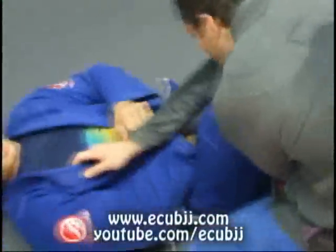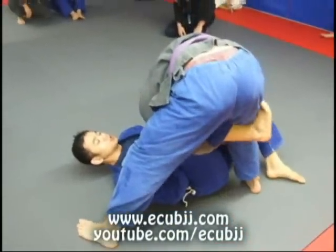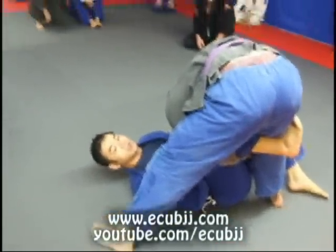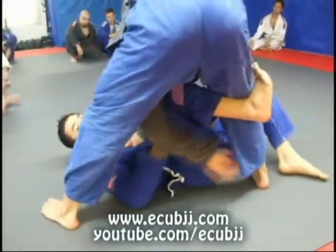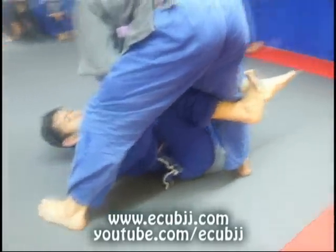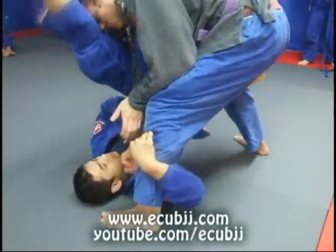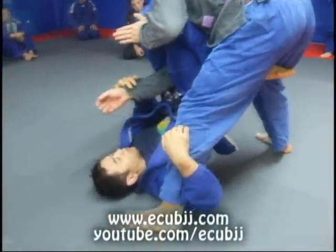I crossed the arm. So what happens here — to avoid the sweep, he's going to step this leg. Whenever the guy steps this leg, I'm going to release my right hand and grab his leg. I'm going to rock my hips up, making sure that my knee goes under his armpit. From here, I'm just going to wrap my hips up and get an arm bar right here.